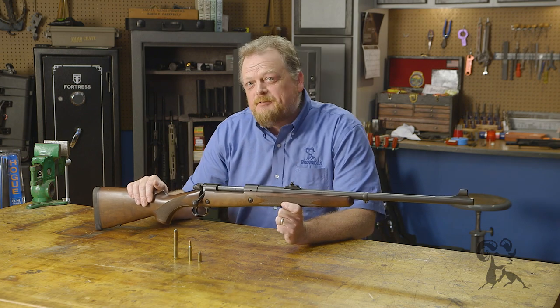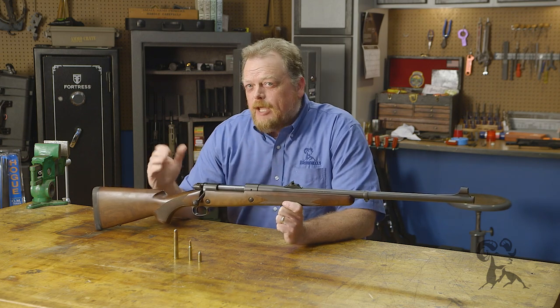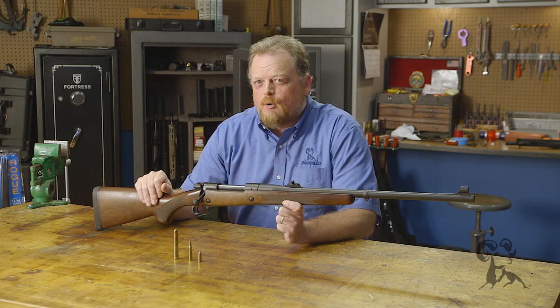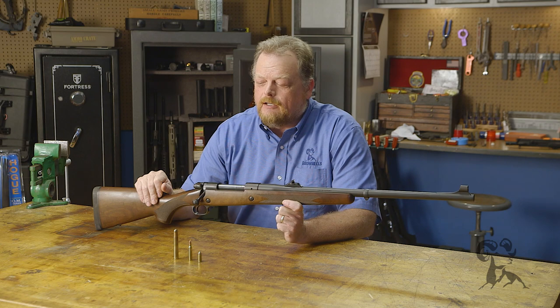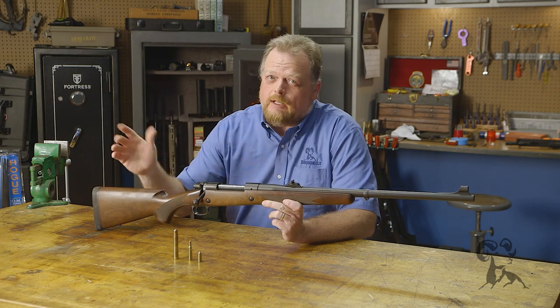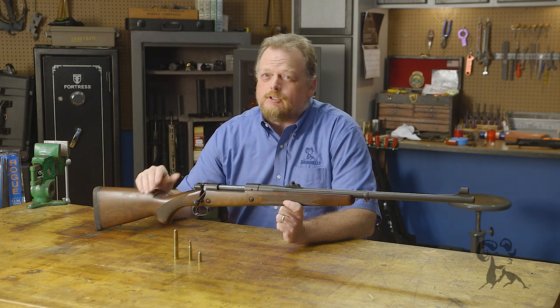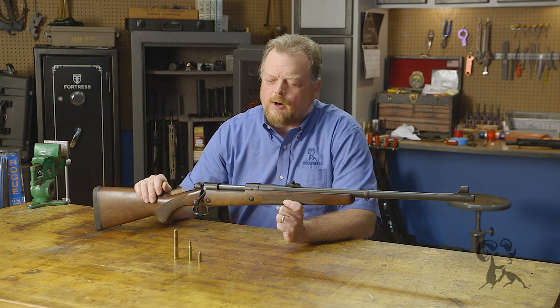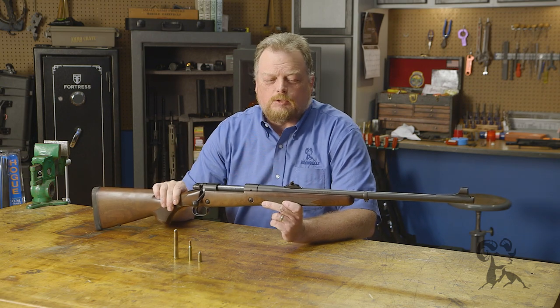I keep a Winchester Model 70 in .458 Win Mag. So when the day comes that the rampaging hordes of rogue elephants show up in central Iowa again, I'll be ready. And there actually is a story — you can Google it. Back in the 20s or so, a circus elephant did escape in southern Iowa and went on the loose for a couple of weeks until some farmer shot him. So you can actually find that story.